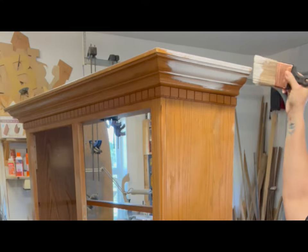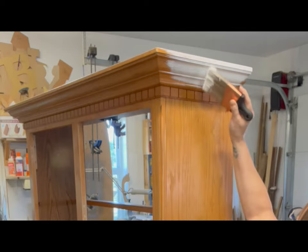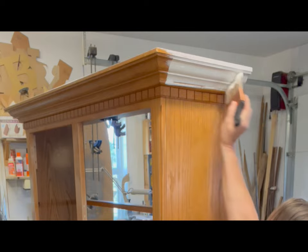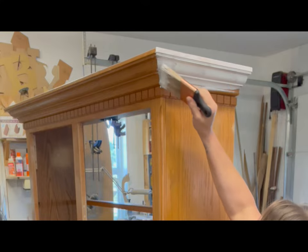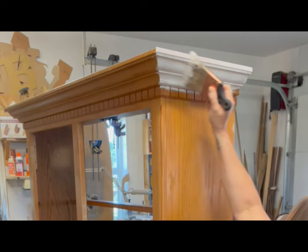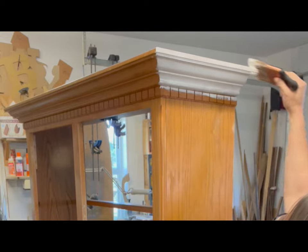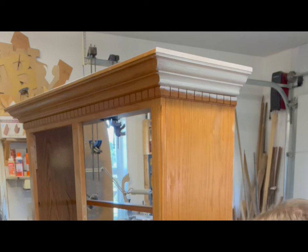I don't think I'm going to need more than one coat, but I might just to be safe. I don't think this piece is going to be a big issue. I'm just nervous because I'm painting white and that's just not something I ever do. So I figure I might as well save myself some grease and actually prime it so I don't get any bleed through just in case.